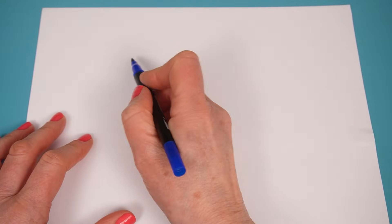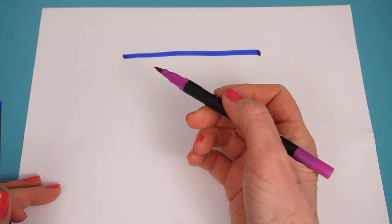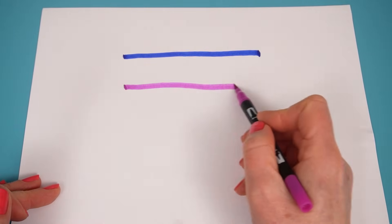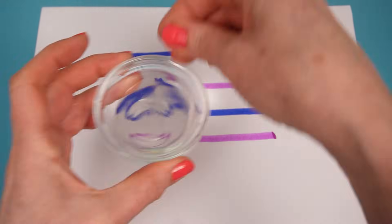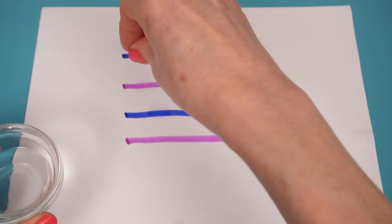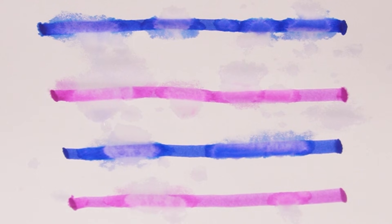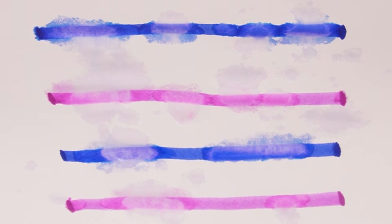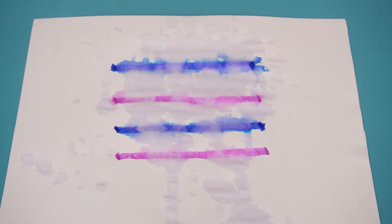We're going to take our color blue and draw a line there, and another one in a different color. Then we're going to take some water and put a few drops on our colors. Can you see how the blue is spreading on the top line, and on the pinky color? The colors have run because a liquid can move and spread freely, but paper keeps its shape. This means when a color combines with water, it starts to spread too.